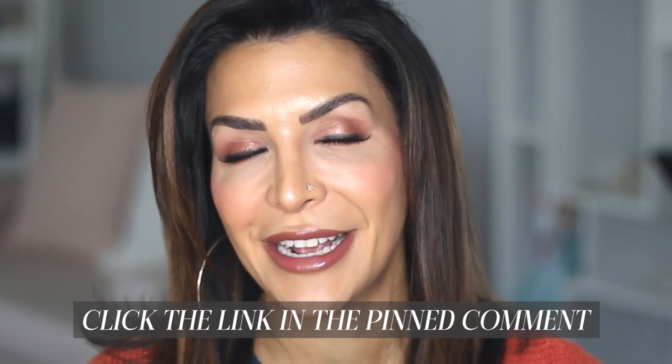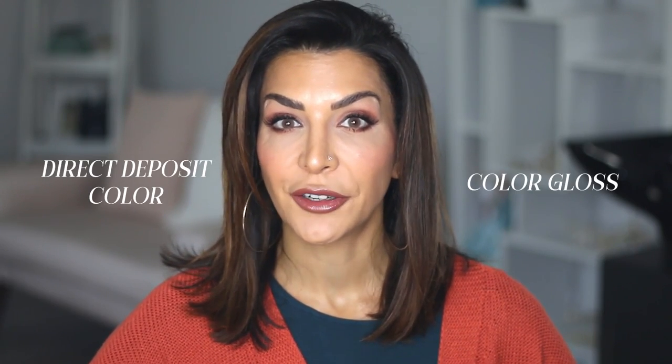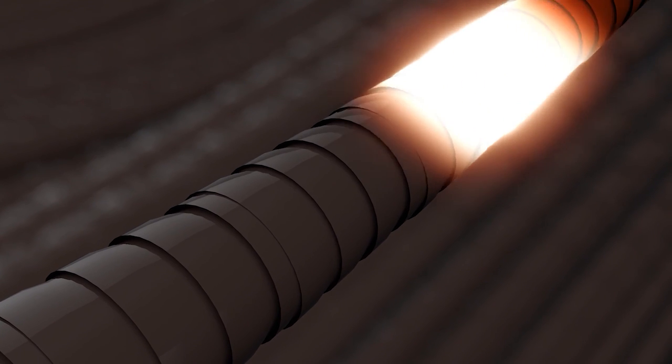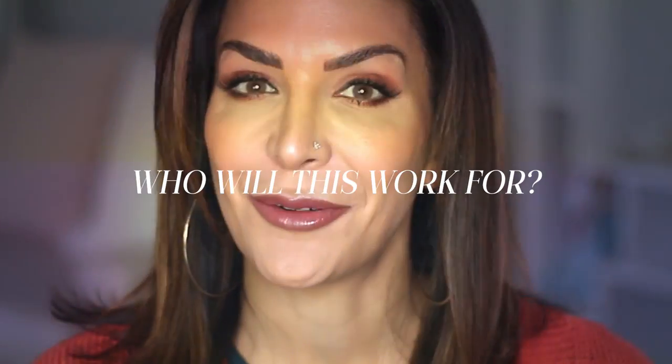I did an entire video on skin tone and hair color — you can find a link in the pinned comment below. A direct deposit color or color gloss is a stain that sits on the cuticle layer, the outermost part of the hair shaft, and it stains that layer in a really nice, rich, and conditioning way. It does not need a developer because it does not need to go into the hair shaft, so there's no need to mix it with anything.